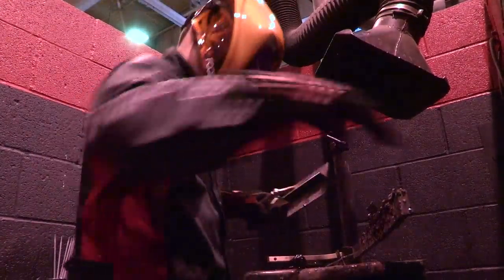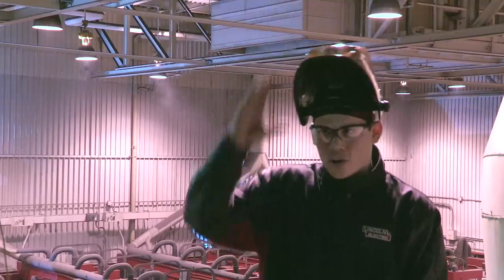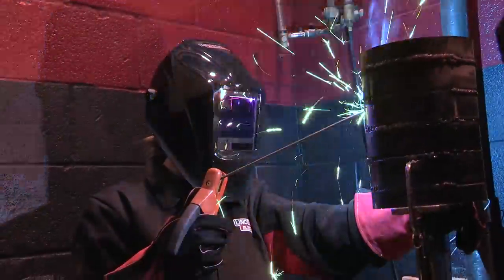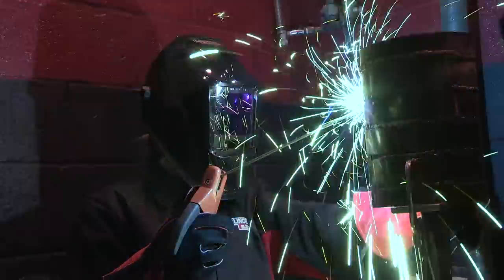I really like the comfort factor. It doesn't squeeze your head. And with all the notches, it's very easy to move up and down when you want to get it out of your face. It doesn't fall back down. Being a girl, I'm a lot smaller, so it actually fits me, which is nice. And also the shell is a little bit wider, so it covers more on my face, and we girls tend to like that. We don't like being burnt when we're welding.